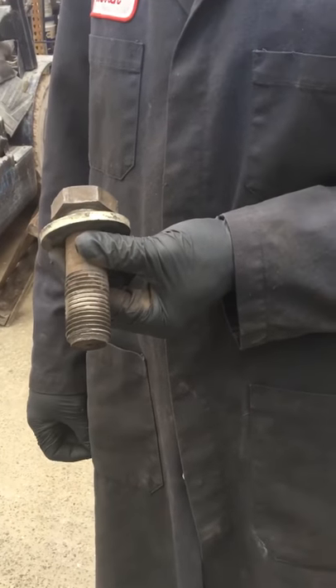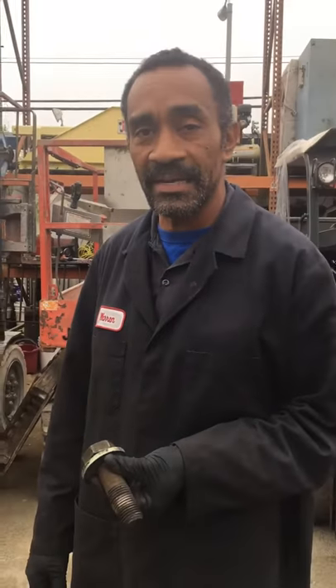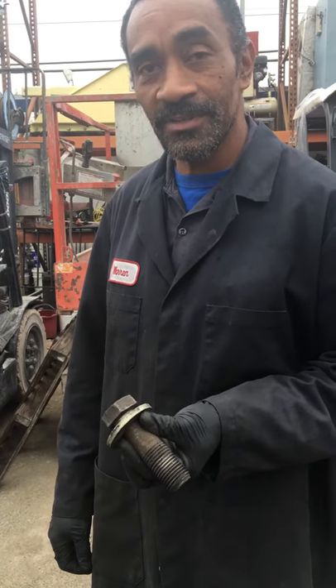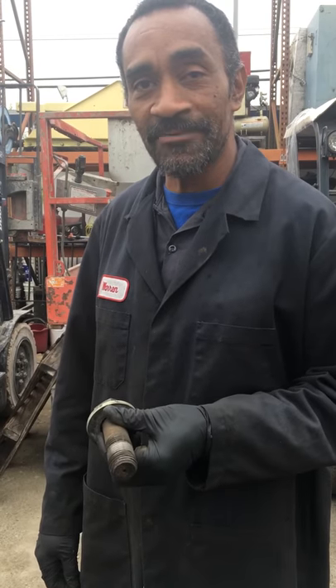So why does the counterweight bolt have to be removed? No, it's got to be tight before you jack up the truck. Or check to make sure that there is one in the truck. So what if it isn't? And if it's missing or broken, that counterweight will come off and kill you.